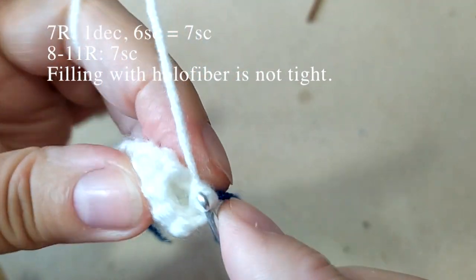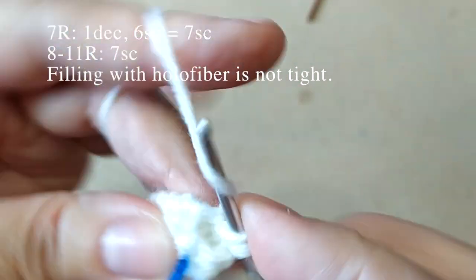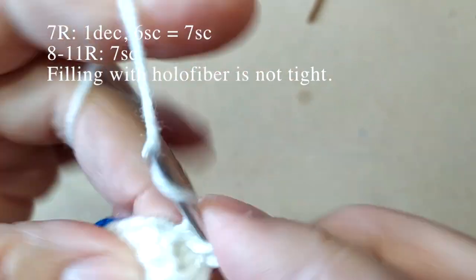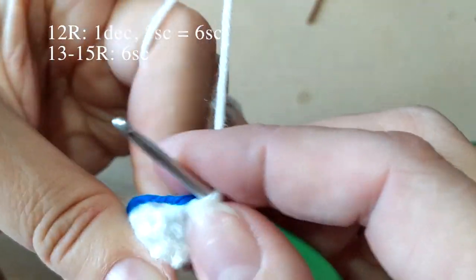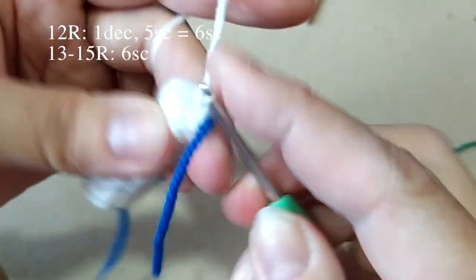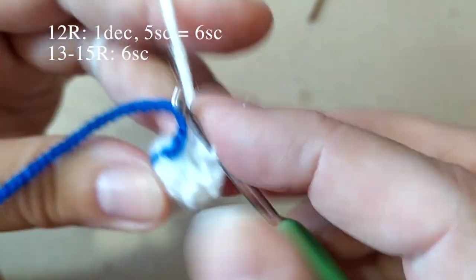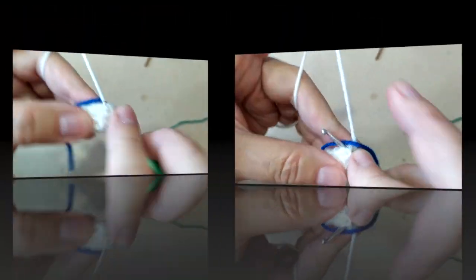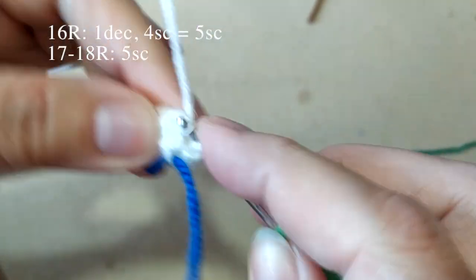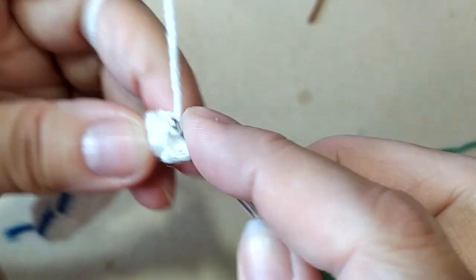Следующий ряд вяжем: первый и второй столбики вместе. Дальше по одному из каждой петли вяжем до конца ряда — получим 7 столбиков в этом ряду. И провяжем 4 ряда по 7 столбиков в каждом ряду. Наполняем холофайбером по ходу вязания. Я провязала 4 ряда по 7 столбиков. Теперь снова 2 столбика провяжем вместе — первый и второй. Дальше по одному из каждой петли до конца ряда — получим 6 столбиков. Провяжем 3 ряда по 6 столбиков. Провязали 3 ряда, и снова 1 и 2 столбики вместе. Дальше по одному до конца ряда — получим 5 столбиков. И провяжем 2 ряда по 5 столбиков. Провязали 2 ряда по 5 столбиков.